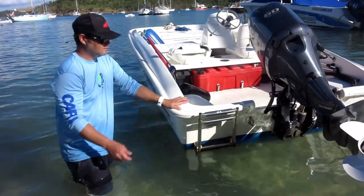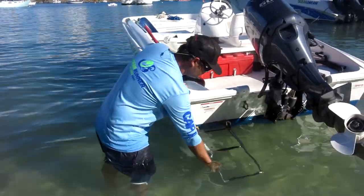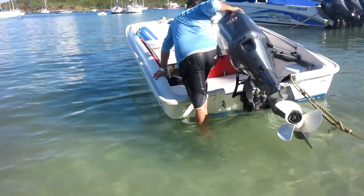Getting onto the boat, we can use this ladder. Simply unlock it from the clips and extend it out into the water. Once everyone is safely on board, you can fold it back up and lock in place to reduce drag in the water.